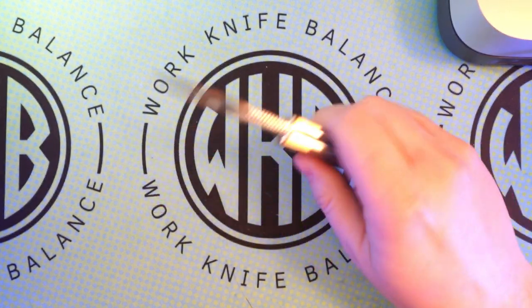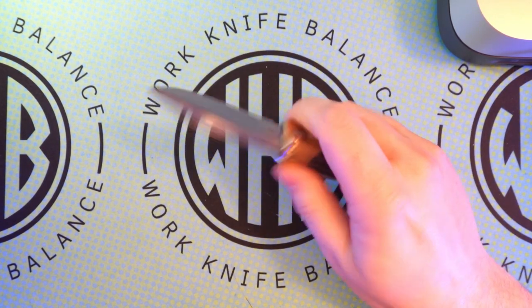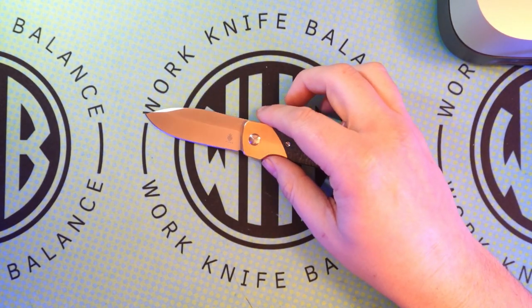Absolutely loving this knife — Lute hit this out of the park for sure. It's going to be one that comes into my collection as one of the community knife collection knives, which is pretty sweet. Don't have much else for this — until next time.